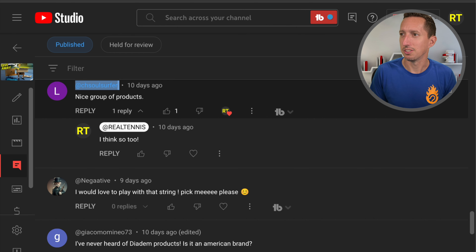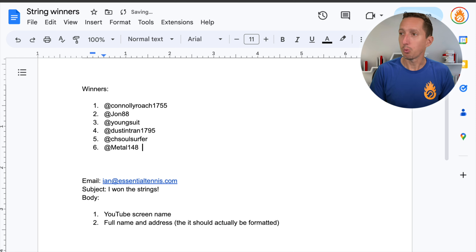Tell me what you'd like me to give away. By the way, I have a bunch of older Version 2 Diadem Elevate rackets, and I've got some bags and stuff too. So tell me how I should give those away in the comments down below.